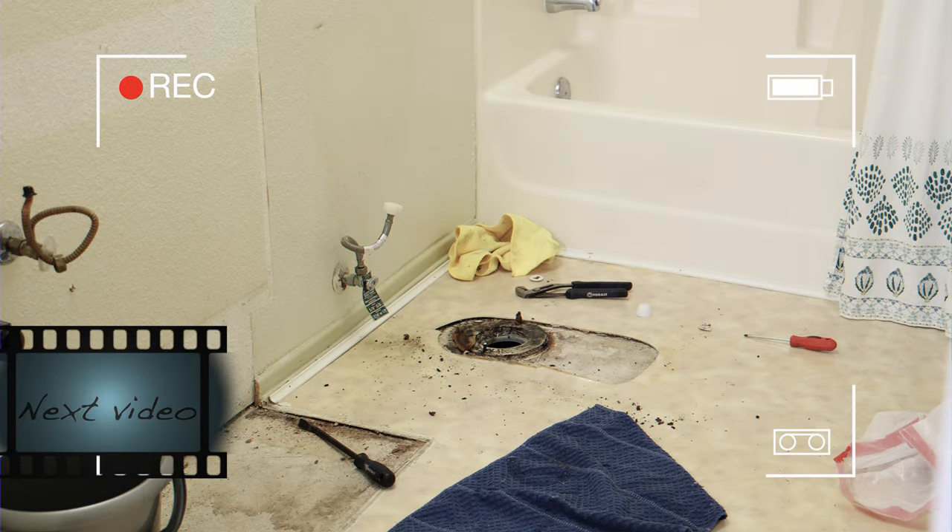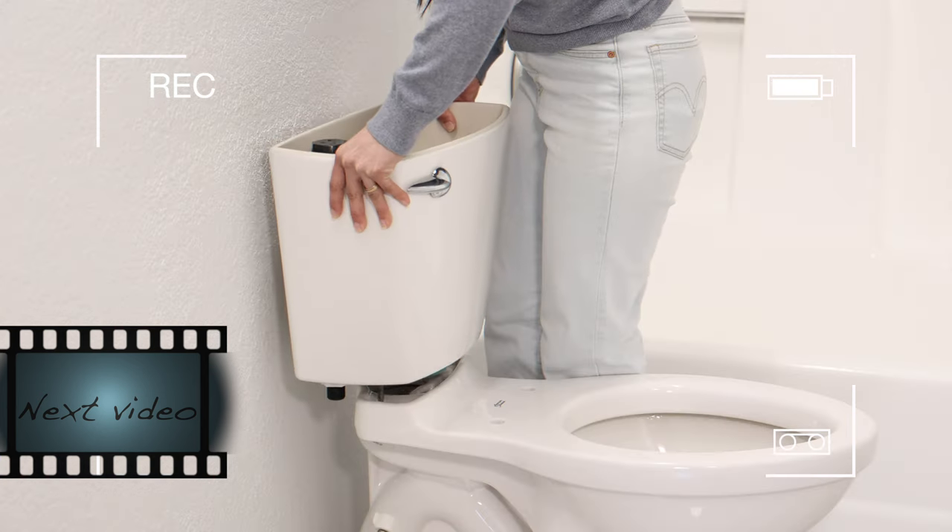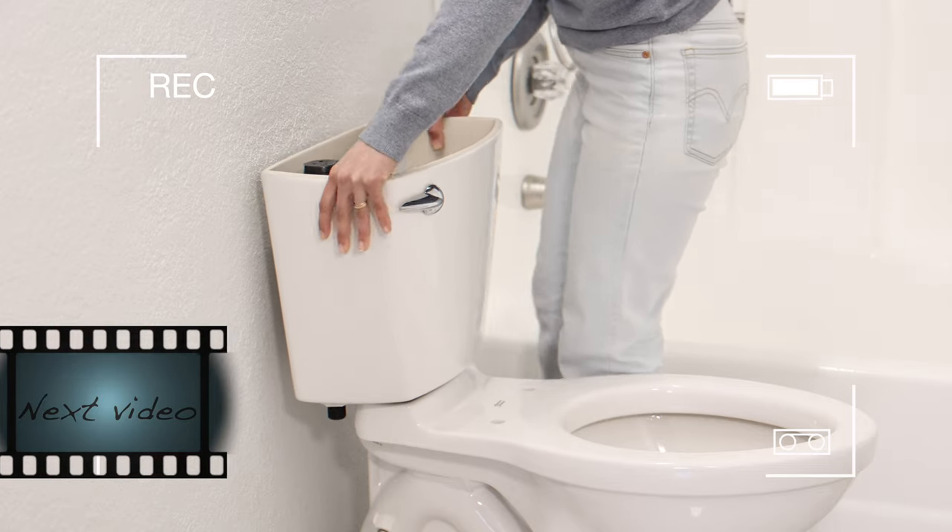We are in the middle of a remodel in this bathroom and we just got a brand new toilet. I'm about to swap the original seat that came with it for the bidet seat, so I thought I'd show you how to install it — it's very simple, easy, and quick, especially once you've done it a couple of times.